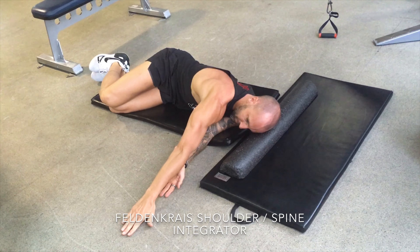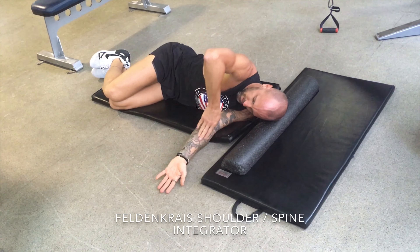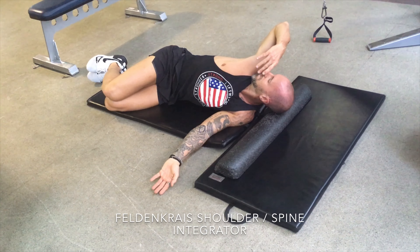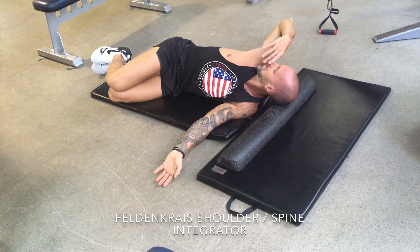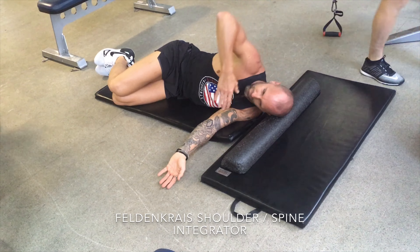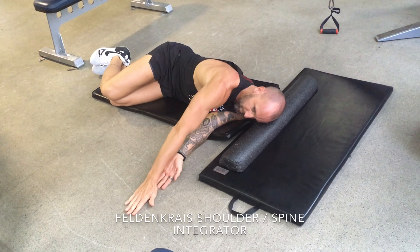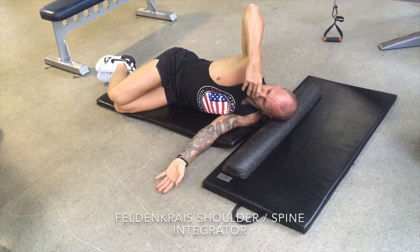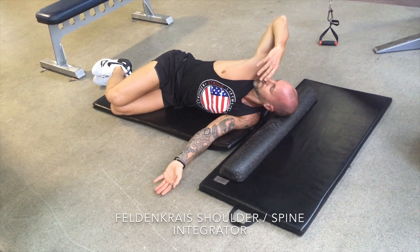As I bring my hand towards me, I'm sliding that right hand along my body and then grabbing my face, breathing in as I return. On the way back, my hand slides across and reaches past my hand on the floor, and I breathe out. I just repeat that process.